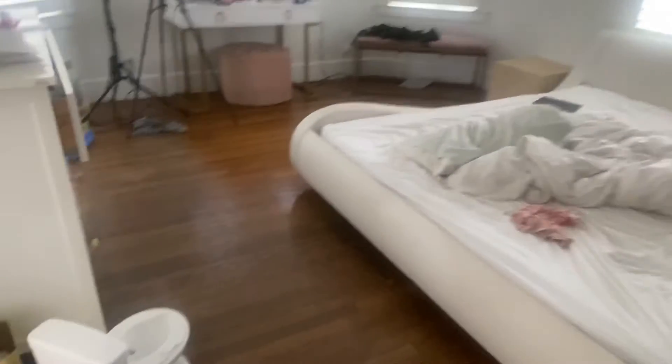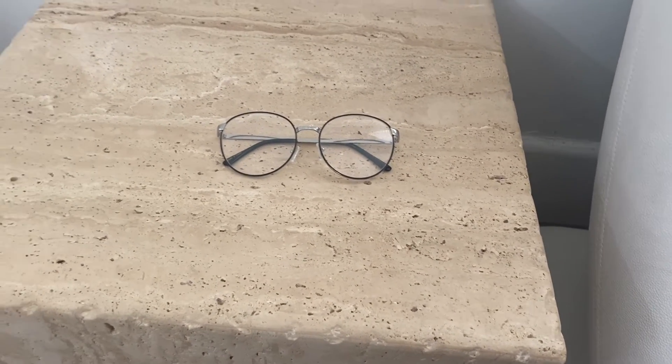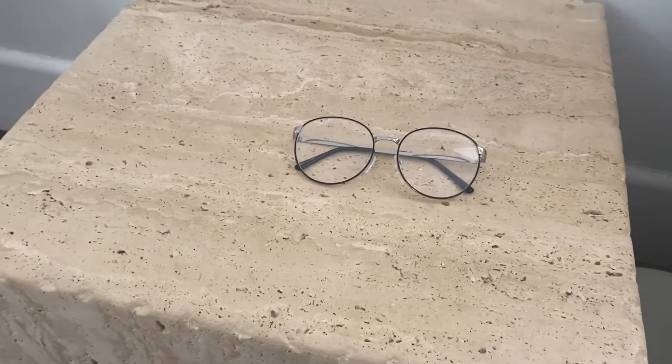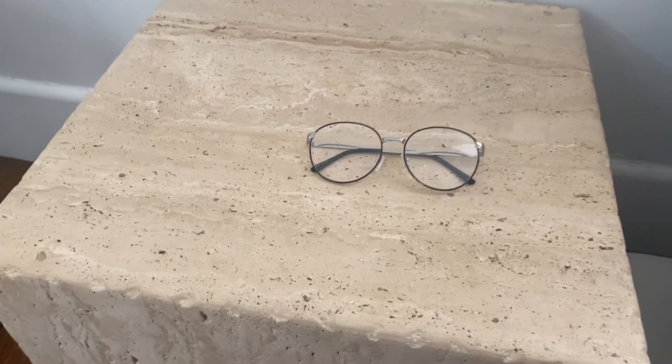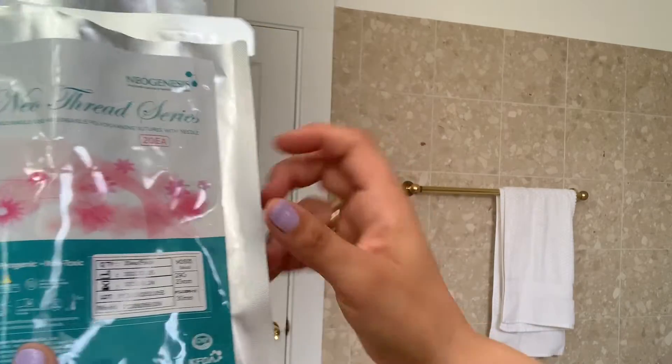I'm going to finish this vlog with a quick demo on threads. I'm getting a procedure done on Tuesday so I don't want to do too much to my face, but someone asked me to do a quick demo. I'm going to show you how I add a tiny PDO thread under my eyes for collagen production, matrix building, and an overall plumping effect. I did one right here and I'm just going to match it and do another one. First I wipe the area with alcohol. I don't have any makeup on. These are by Neogenesis.